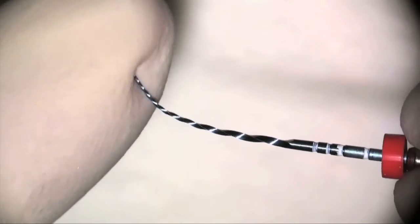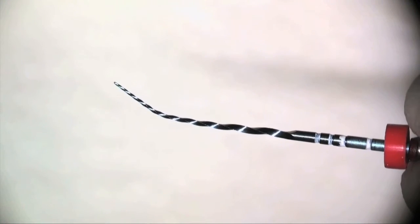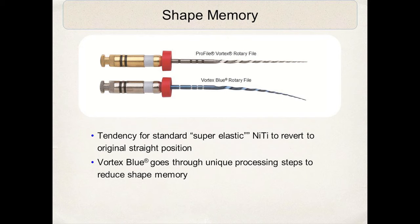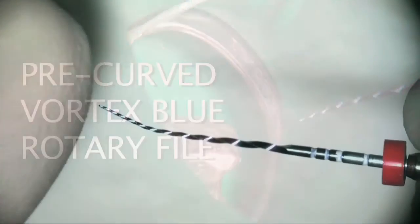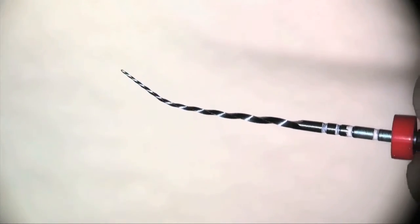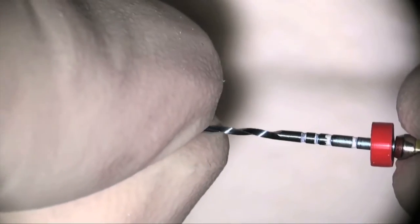This video will show the flexibility of the Vortex Blue file. For demonstration purposes, we're doing this with gloved hands — clinically, we would use sterile forceps. You can see the reduced shape memory: it does not come out of the box straight. There's a little curvature, and as you place the curve, some of it remains. We take advantage of this reduced shape memory by pre-curving these instruments, which is an amazing advantage for maxillary and mandibular posterior molars.